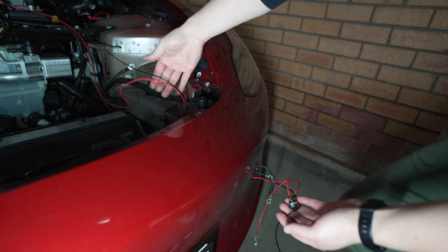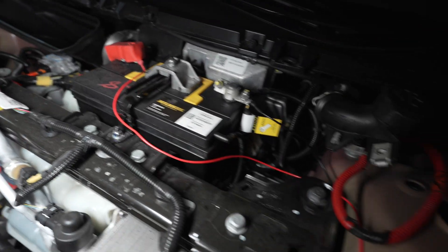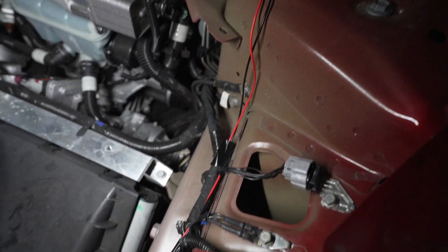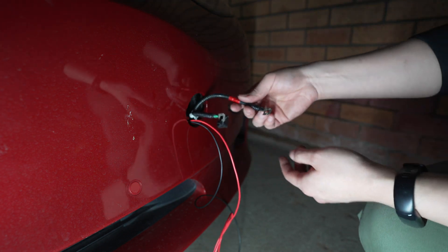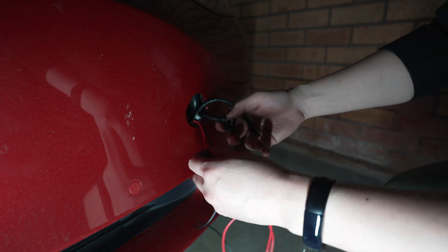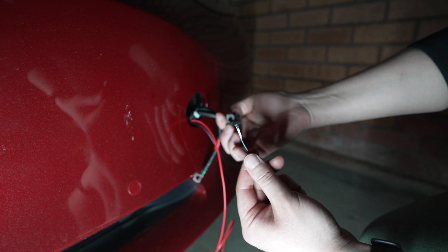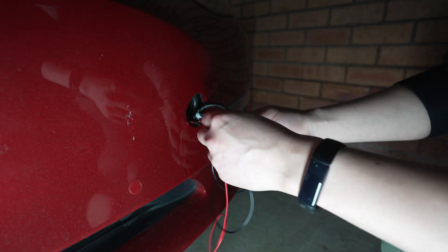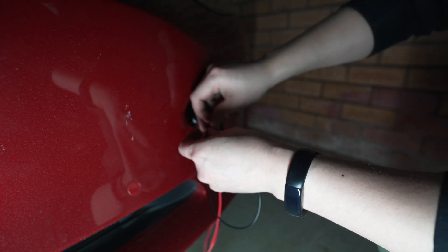I ended up running the cables down the side, taped along the existing harnesses, and that's where the cable goes through and out the tow hook cover. For connecting the cables to the tow hook wires, I don't plan on doing anything permanent — I want this to be removable if needed. So I'm just going to wrap the bare end around the metal part of the cable and use some tape around it. That should be good enough for my purposes.